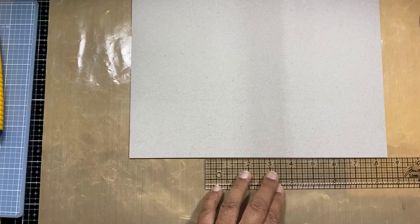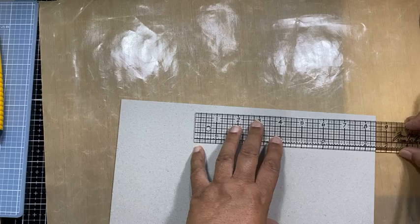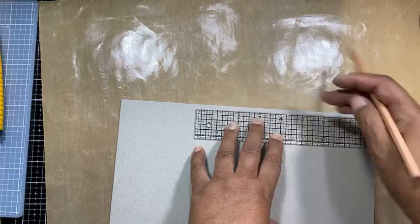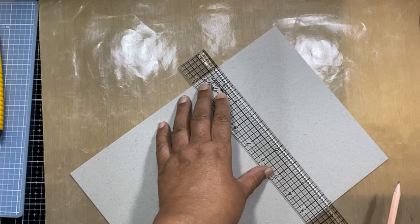Let me use my Tim Holtz ruler - it's better. Oh, I got my pencil - Shafiq thought I needed one. So I'm going to mark it at eight and a half and mark it on the other side at eight and a half as well, and draw in that line. So we've got an eight and a half square there.